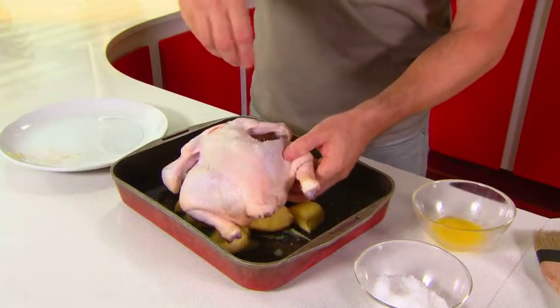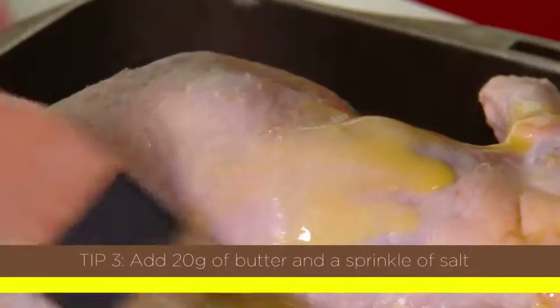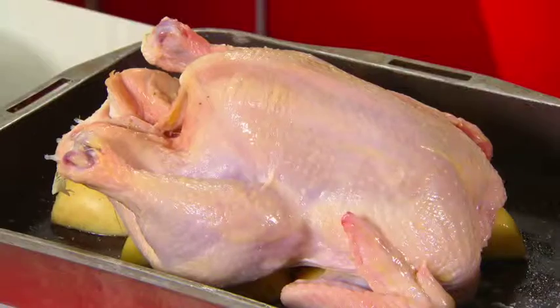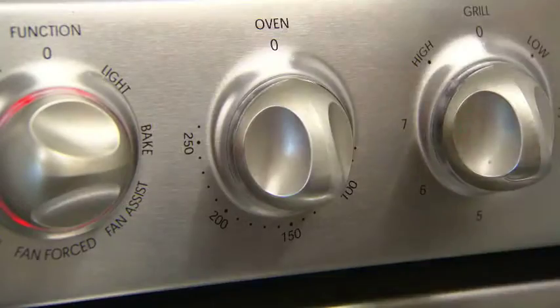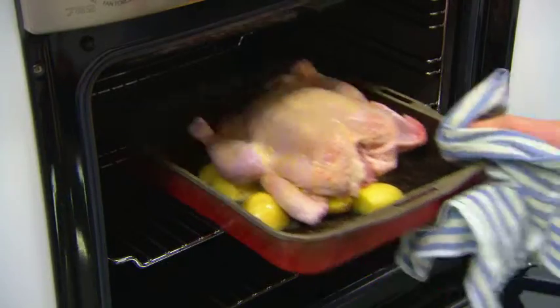All we need to do now is a good sprinkling of sea salt inside and out, and brush that with some butter — about 20 grams is more than enough. Put it into a preheated oven at 160 degrees C. This is important because a lot of recipes will ask you to put the chicken in at 180 or even 200 degrees or higher, and that's when you end up with a really dry roast chicken. So it's 160 degrees C for 90 minutes for a typical 1.8 kg chicken.